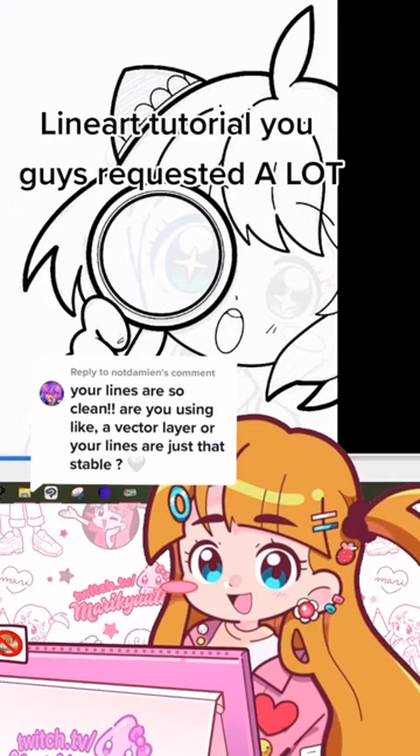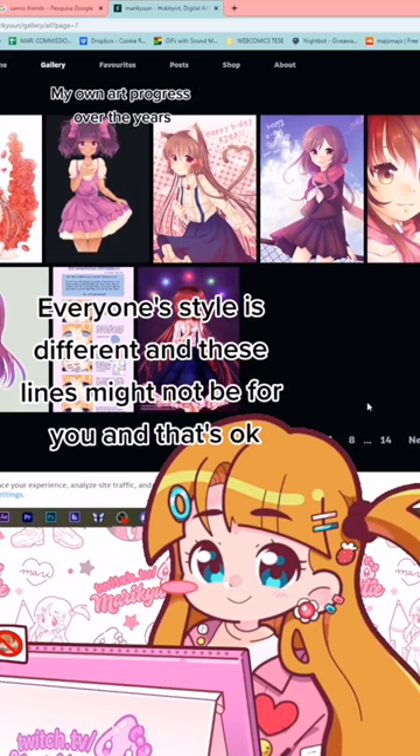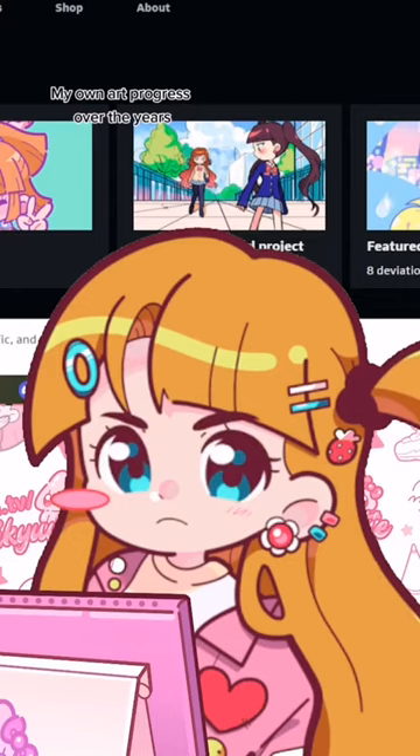A little disclaimer before we start: everyone's style is different, and not every single art style looks good with lines like mine. So if you try this out and it doesn't suit your art, don't complain to me, okay? You did this to yourself.